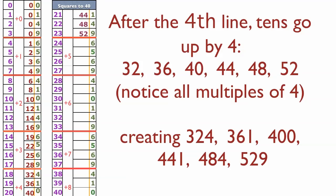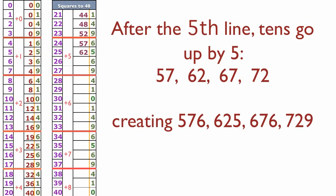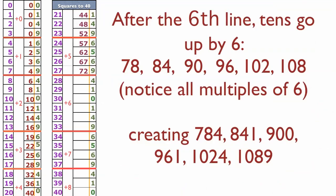Now we go up by fours — it's cool that we're at 28, which is a multiple of four. So here we go: 32, 36, 40. This is our check place — 20 squared is 400. Continuing: 44, 48, 52. Twenty-three squared is 529. Now we go up by fives, which is easy: 57, 62, 67, 72. Twenty-seven squared is 729.